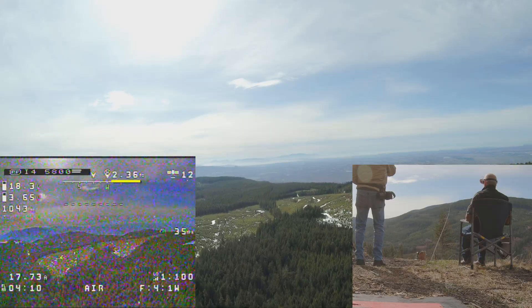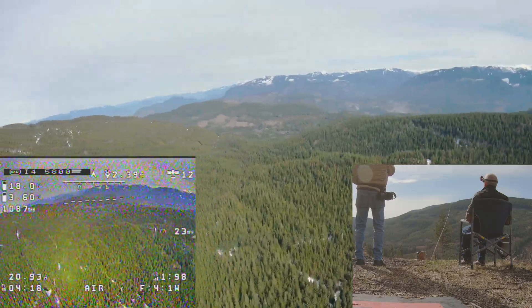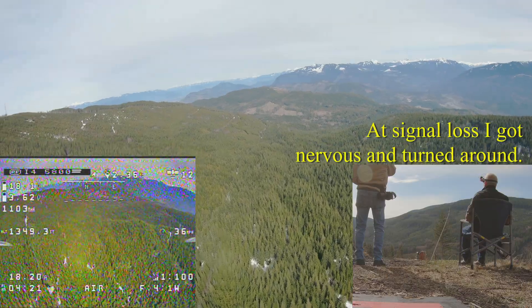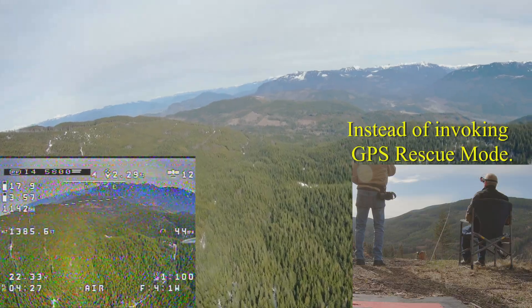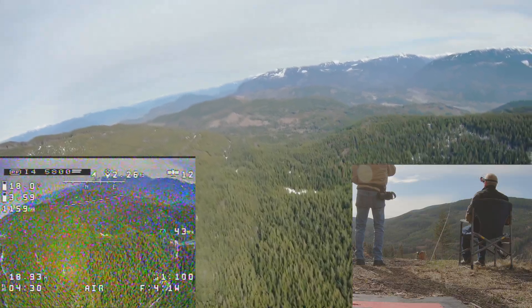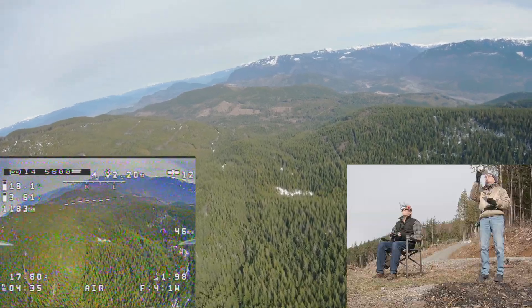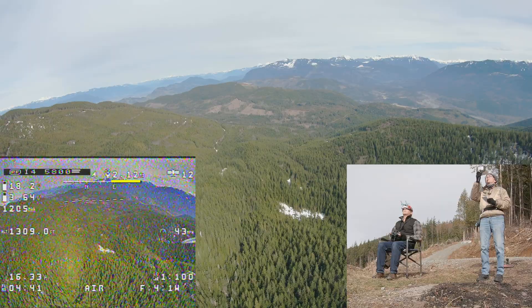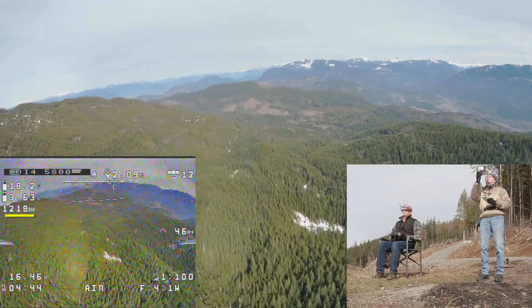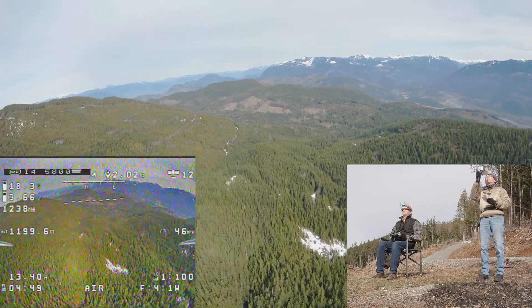I don't like my signal — it's breaking up. I'm turning around, I'm losing my signal. You were at three miles when you turned around? No, not quite — two something. We didn't get to three. We could have made three today but we just had a signal problem. We need better antennas or a better transmission setup.